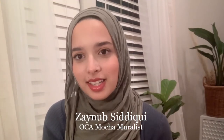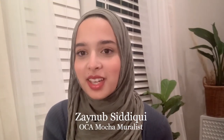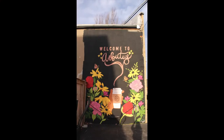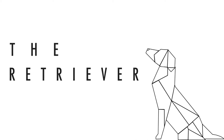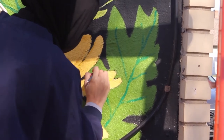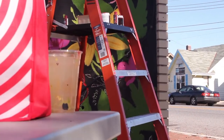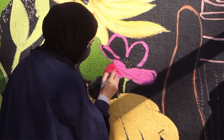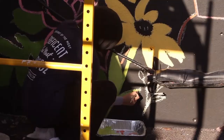Hello everyone, my name is Zeynab Sabiki and I am the painter behind the Okamoka mural. A friend actually forwarded me the call out for artists. I've had experience with painting murals, however it was always a collaborative piece and painting my own mural was something that I always aspired to do. Okamoka, on their call out for artists, had a list of things that they had wanted in the painting.